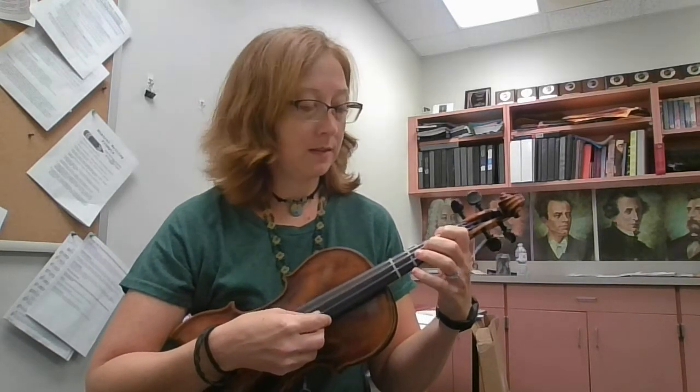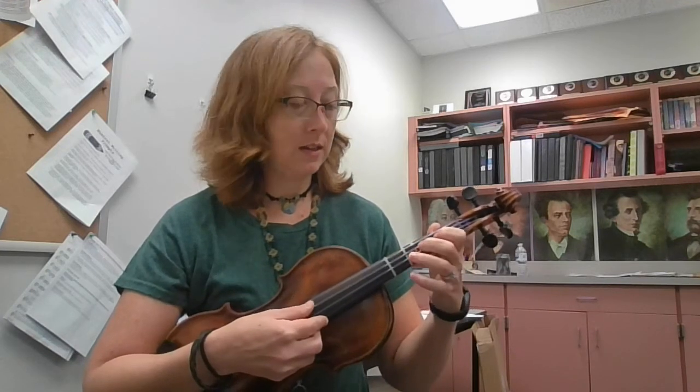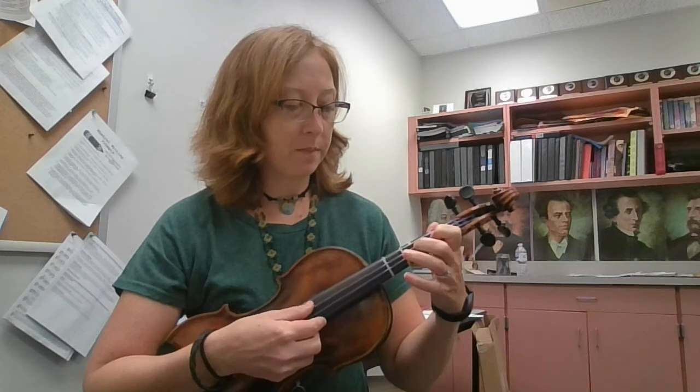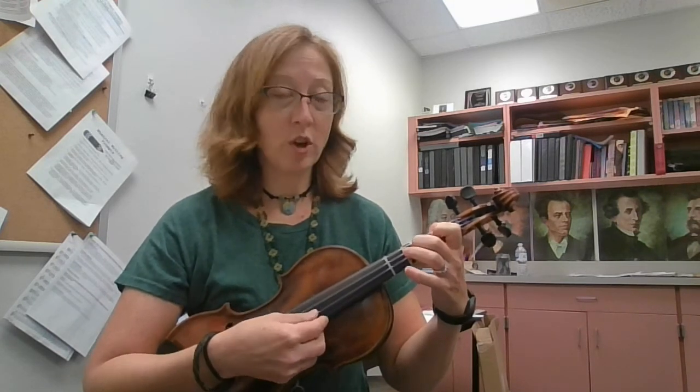It starts on open D, E, F sharp, G, low A, B, D, E, F sharp, E, D, E, F sharp, A, E, D.